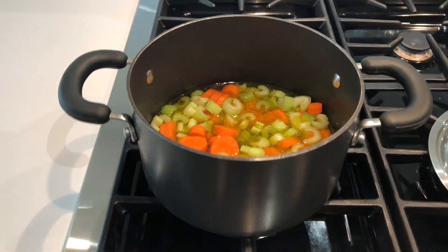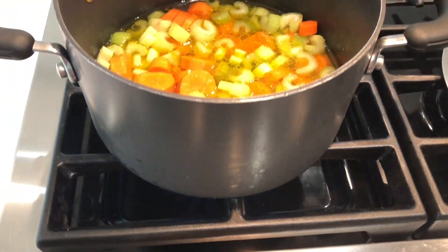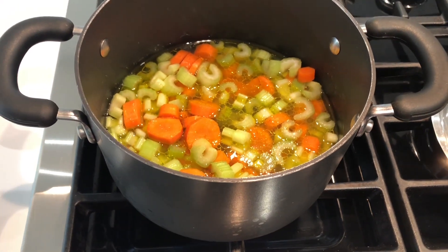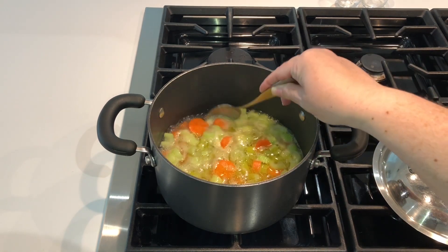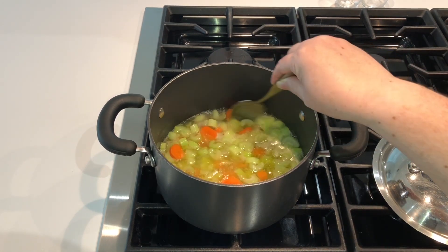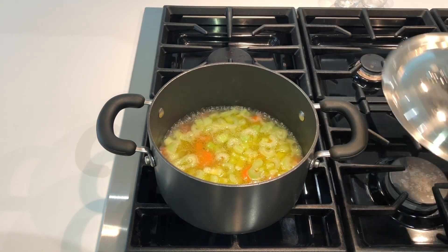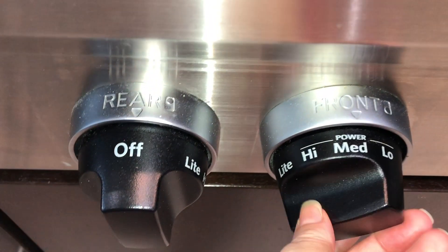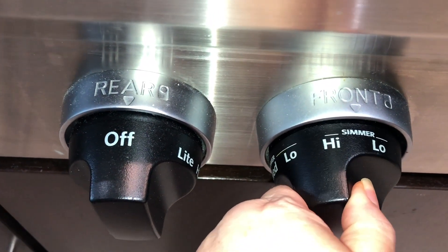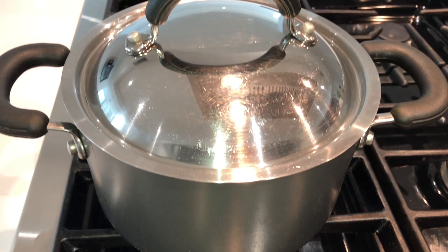Once you've given the mixture a good stir, turn your stove on to medium heat. Watch the mixture for a few minutes until it starts to simmer. Once it is simmering, give your mixture another good stir to bring all of the ingredients together, then put your lid on your pot. Turn your temperature down — you can use low, but if you have a simmer setting put it on a medium simmer; if not, low is fine. Allow your vegetables to gently cook.